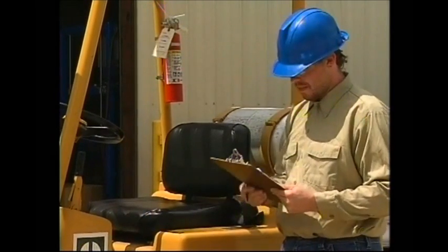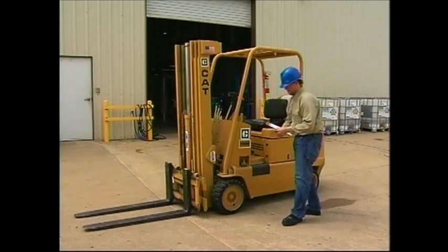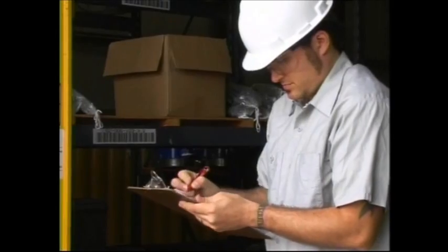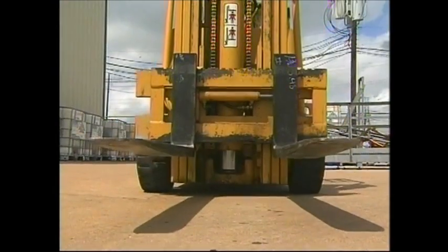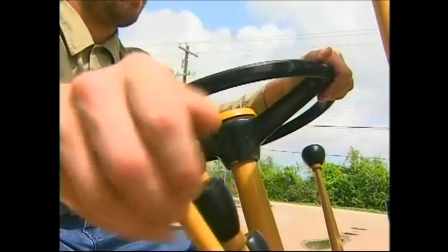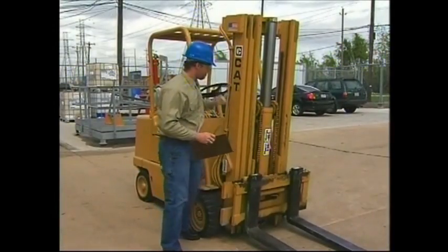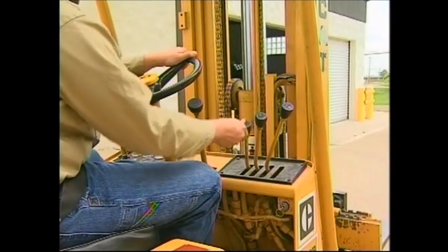When conducting your equipment inspection, first check items that can be done without the engine running. If all these items check out properly, then move on to items to be checked with the engine running. Put the forklift through its normal maneuvers and check all its functions. Be especially cautious not to place your hands in areas of moving parts or between the uprights of the mast.